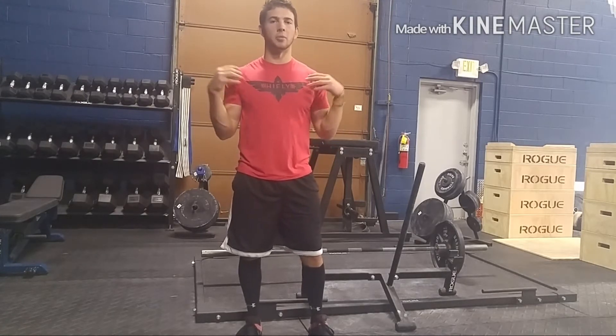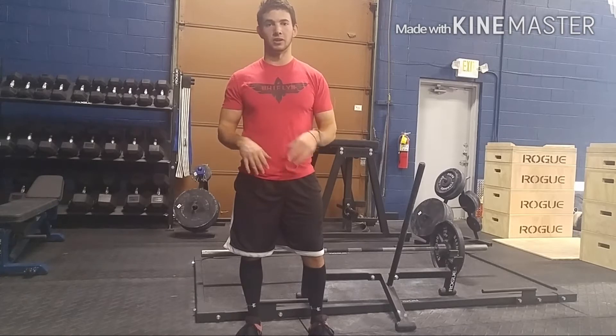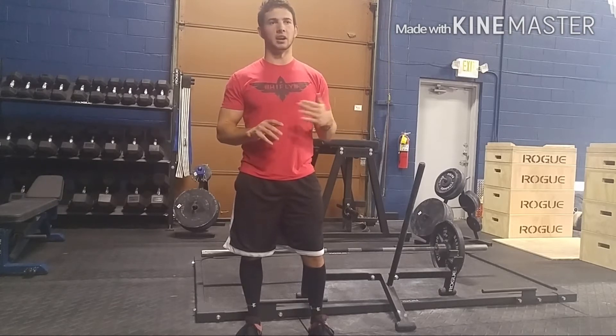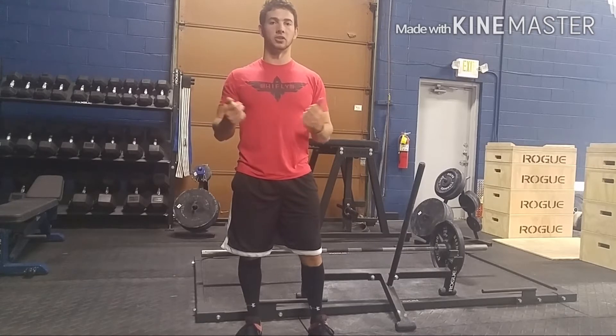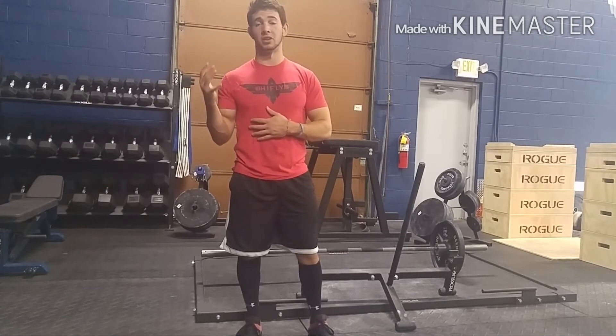What I mean by tight is mostly the upper back. A lot of people can get tight on their hamstrings — that's another video — but I just want to talk about how to get tighter in your lats and what you can do to actually improve the starting position.